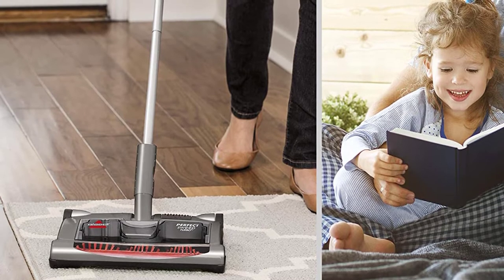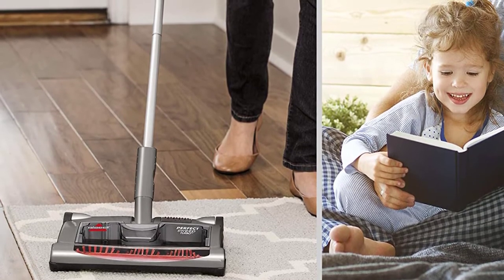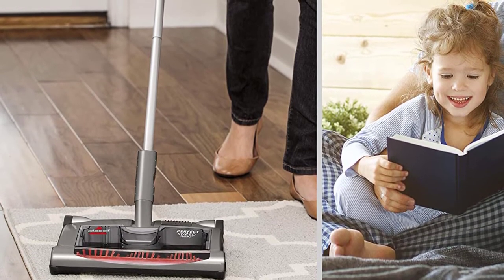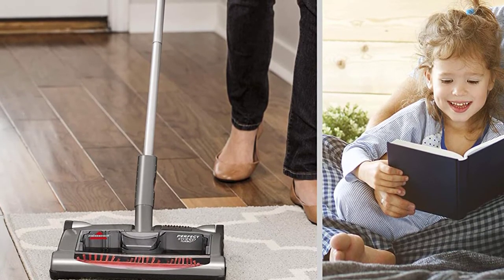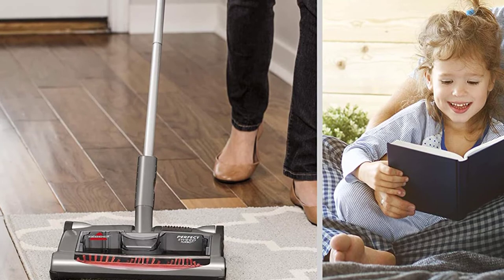For owners of a drooling dog or those worrying over urine stains, they can use it as a fix. This compact sweeper has a handle and a stick that you can adjust and fold slightly so that you can hover under tables, furniture, and in far areas.